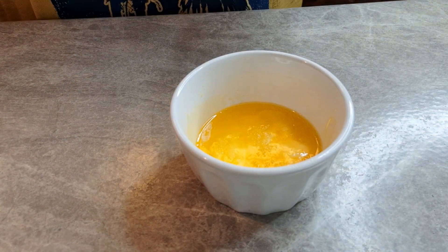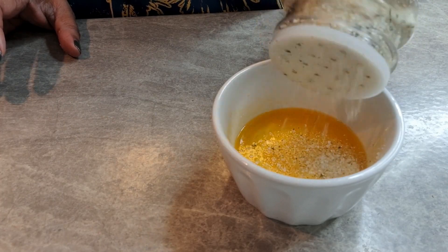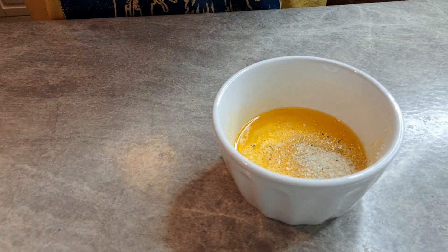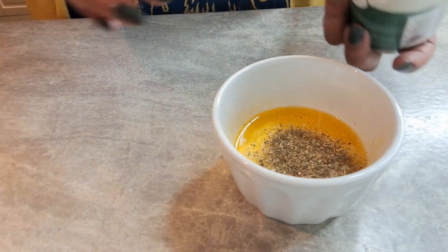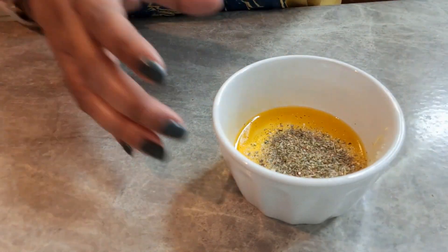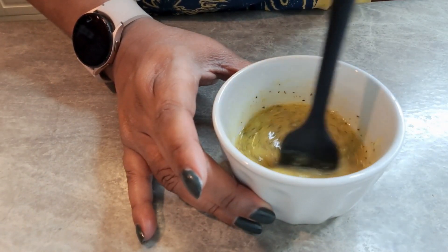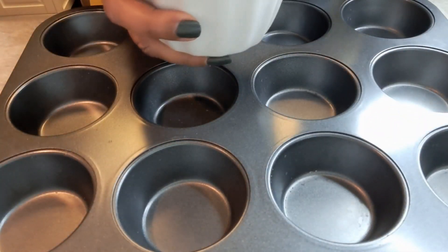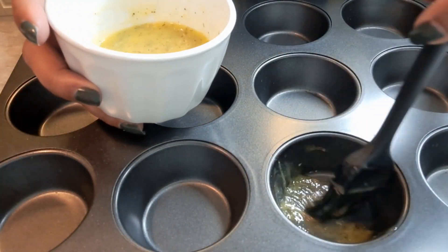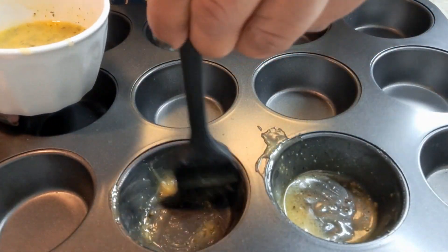The first thing we're going to do is doctor up our butter. That's four tablespoons that I've melted. We're going to put in about a tablespoon of garlic salt — you can also use regular garlic, I'm showing you my knockoff version — and about a tablespoon of Italian seasoning. I'm just going to mix that all up, and then I'm going to take my little muffin tin here and put that all inside every single one of these.